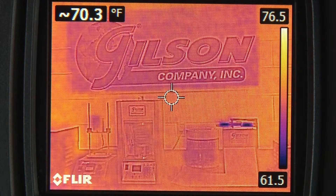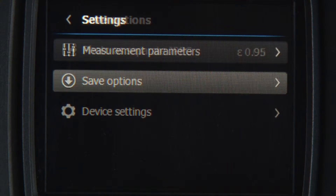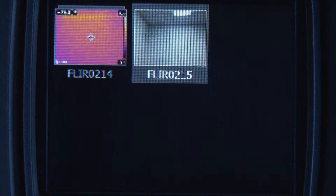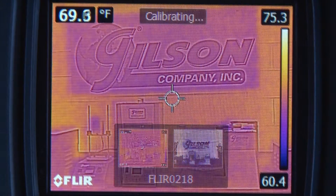For analysis and reporting, up to 500 sets of infrared, visual, and MSX images can be stored as JPEG files within this state-of-the-art unit's internal memory, and are easily downloaded for fast reporting and data storage.